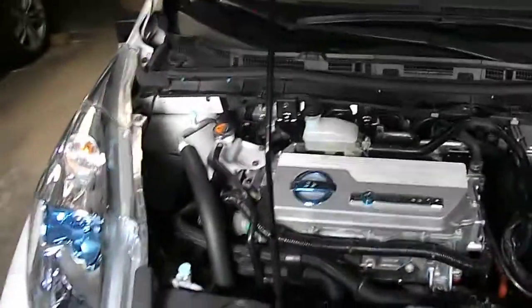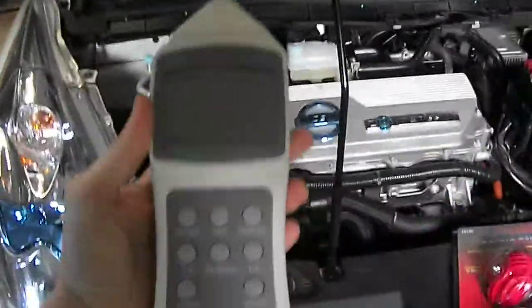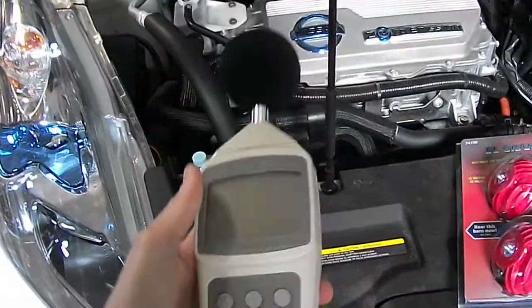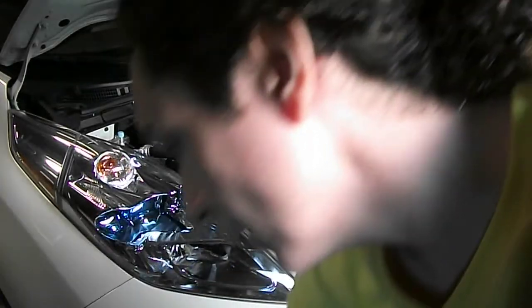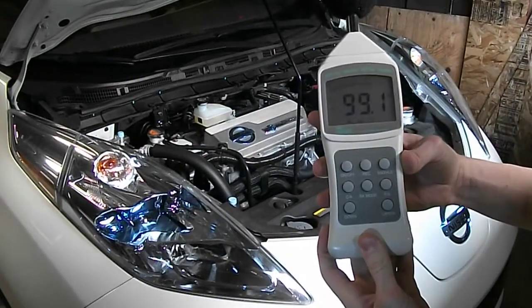It shouldn't take very long, and hopefully we get something that sounds like a car horn instead of a moped. I'm a pretty scientific kind of guy, so I have a sound meter here. We'll do a sound test before and after. The result: 99.1 decibels max for the stock horn.